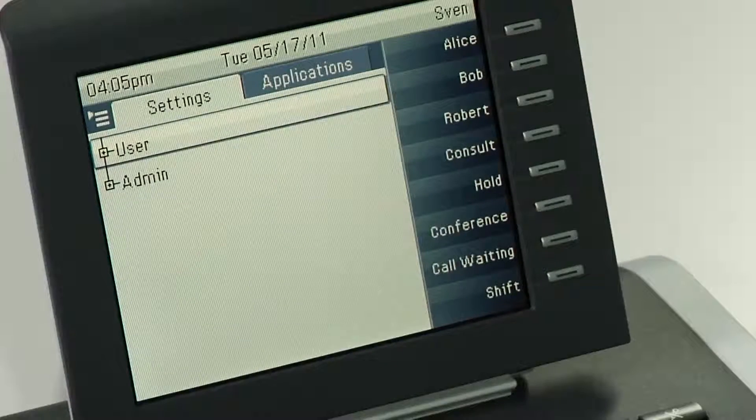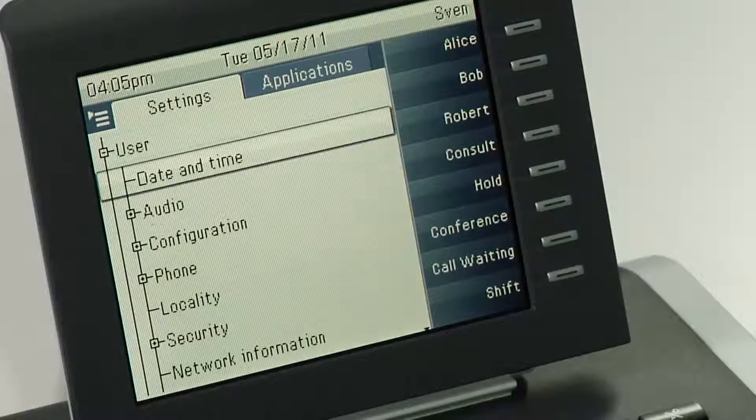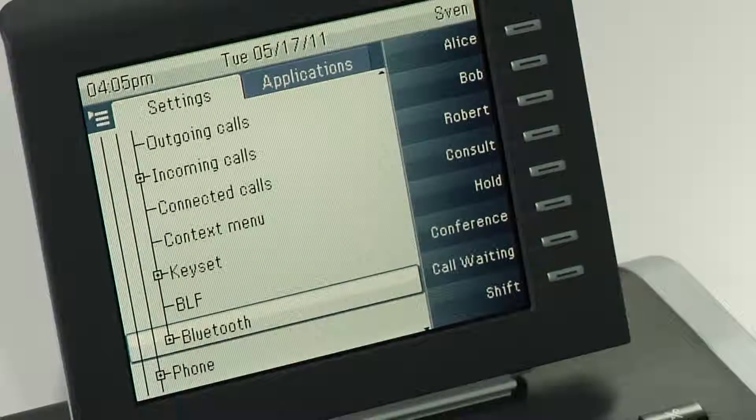Go to menu and to user menu. Enter your user password and confirm the entry with the OK button. Go to configuration and down to Bluetooth. If you don't see the Bluetooth entry in your menu, then Bluetooth is disabled by your administrator. Please contact your administrator if you want to use Bluetooth.